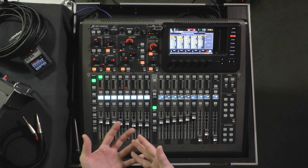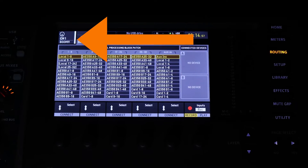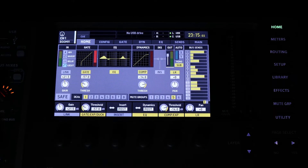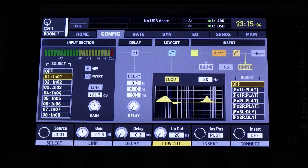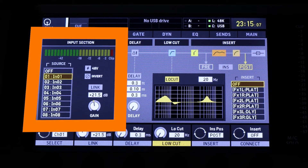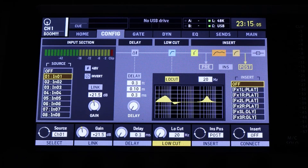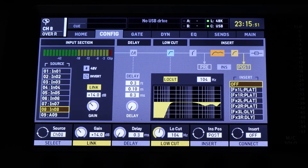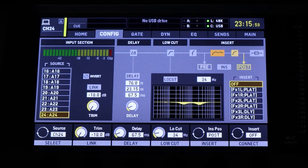We need to make sure that channel one is set to receive audio from source input channel one. Push the select button on the channel you want — in my case I'll push it just above the channel one fader, and it'll light up as my confirmation. On the screen in the top left, you'll see the little graphic that will show up. Now I can tab over to the config page, and here on the left side we'll see source — this is where we select the input routed to this channel. I'll go through all 32 input channels and confirm sources are set one-to-one to their channel number.